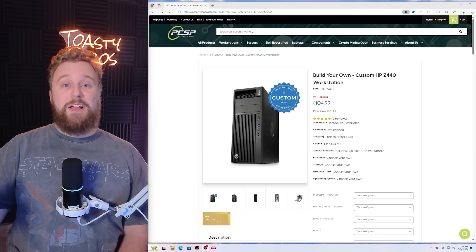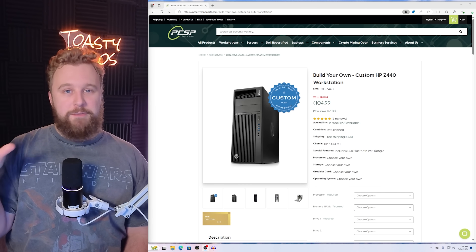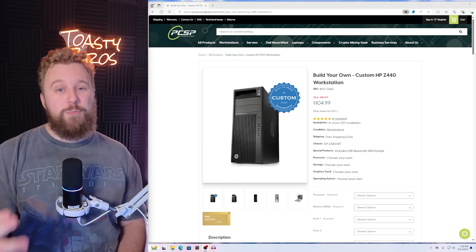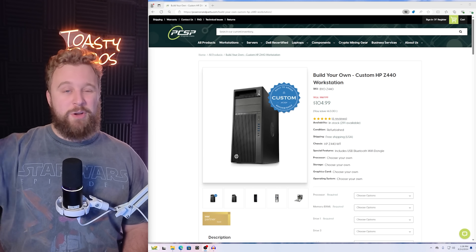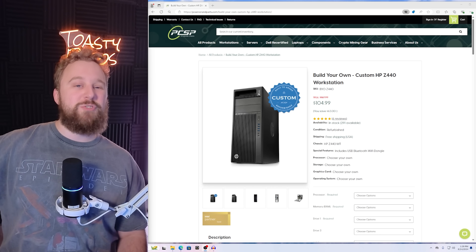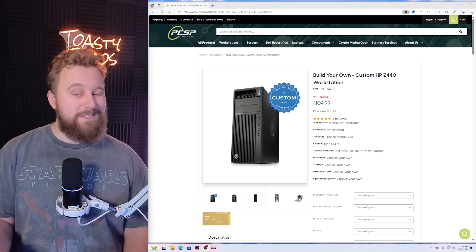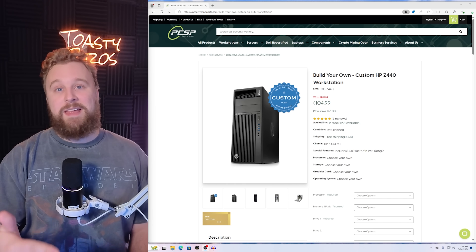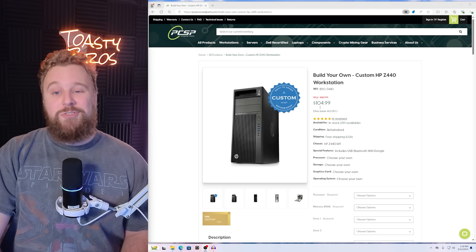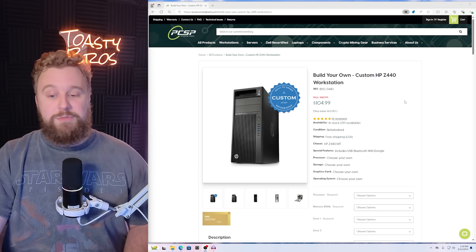Before we show you how to upgrade this Z440 with a graphics card and storage to get it ready to game, I'm going to show you the very beginning step: configuring your Z440 from PC Server Parts, the company we recommend you buy these from. It comes with a warranty and we have a special discount code — link in the description. They all show up refurbished so you don't have to worry about thermal paste or cleaning dust from an eBay PC. You can do the eBay route to save a little more money, but PC Server Parts is the easiest option any time of year. They have a ton of inventory and you can easily customize them. Use that discount code to save some money.